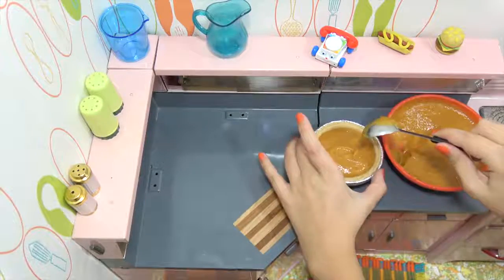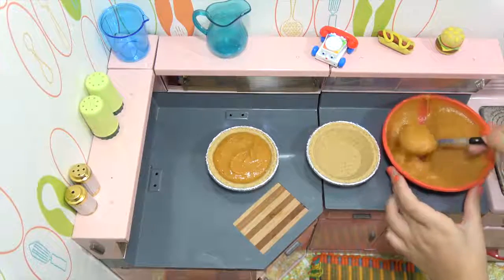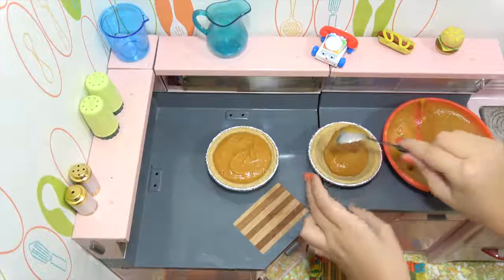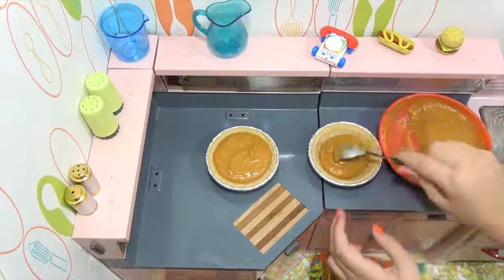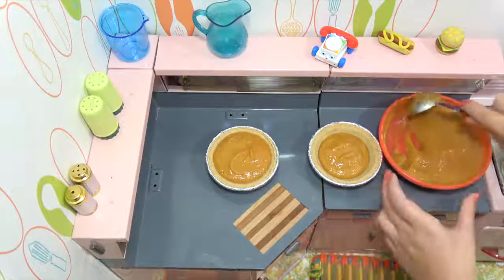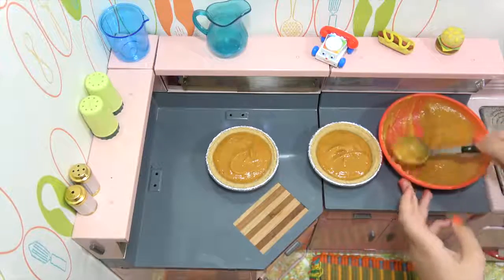So we have enough for at least two — we'll make two today. Maybe you could bake the rest later. And Audrey did not realize that at the store today I bought some Cool Whip. She thought we were gonna make some whipped cream. I thought Cool Whip would be easier, wouldn't it?